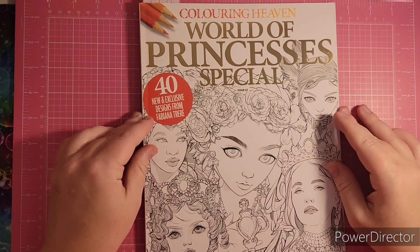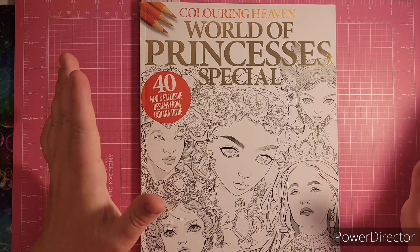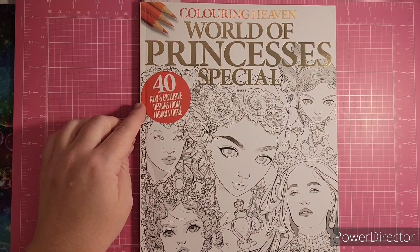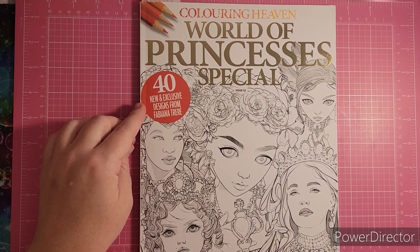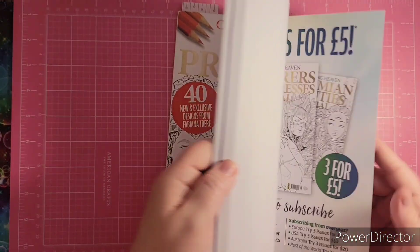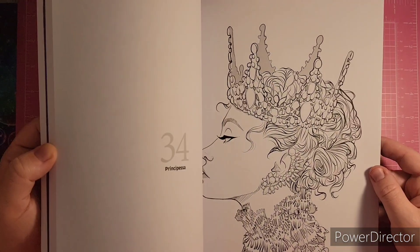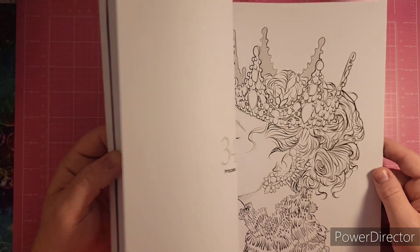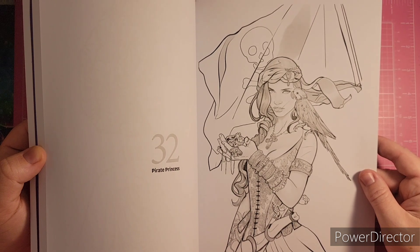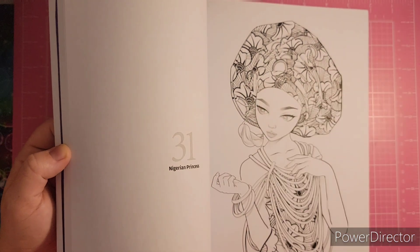This one I got at Barnes and Noble — it's a Coloring Heaven regular issue, the World of Princesses Special. These are exclusive designs from Fabiana Tree. They have kind of a sketchy, gray-toned quality to them — very unique. Look at that pirate one, I should do that one. This one scares me because I'm afraid the background will have too many tans going on.